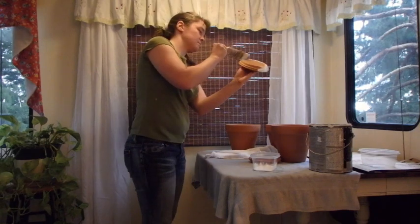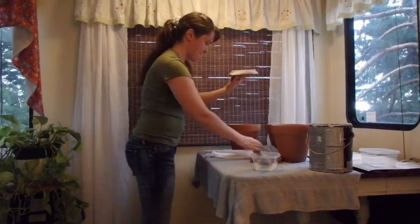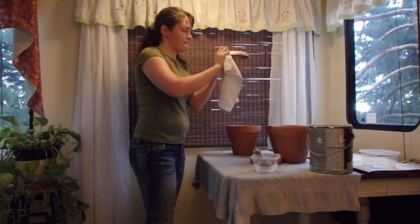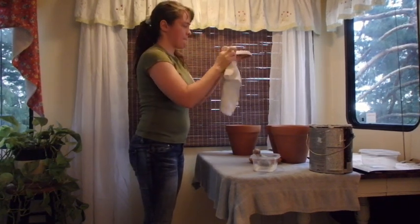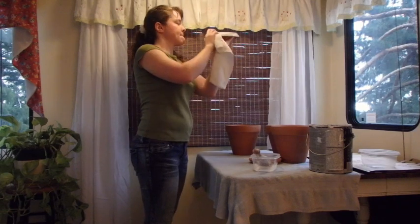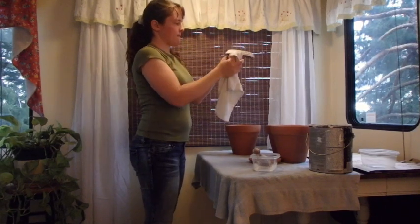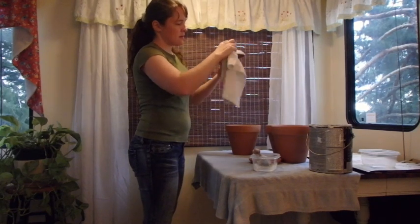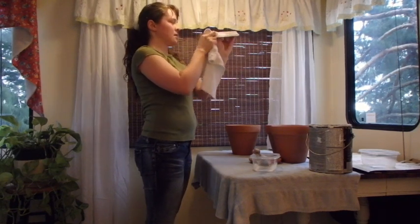I really liked having three tries to get the consistency that I wanted before I had to paint the pots where it was going to be more visible. So I put it on kind of loosely with the stroke of the brush, letting it feather out a little bit, and then blended it how I liked with the rag.